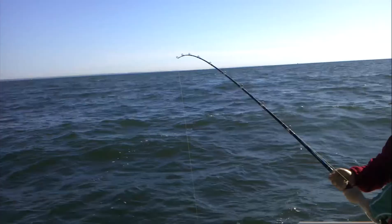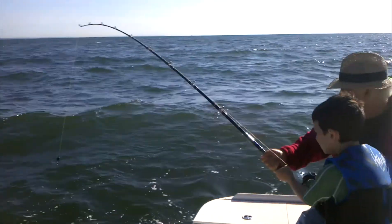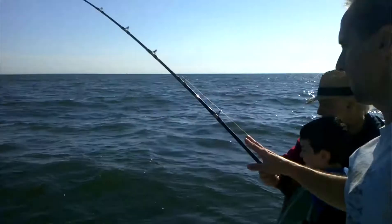Just hold it like this, hold it like this. It's going on right now. Reel it. Reel it in, Jack. Take it all the way.